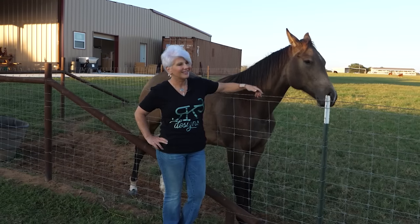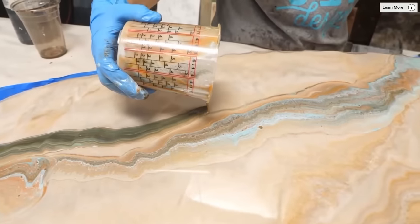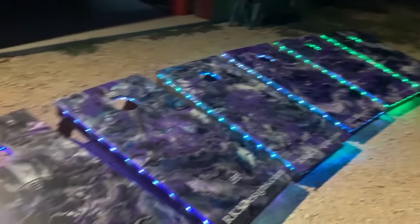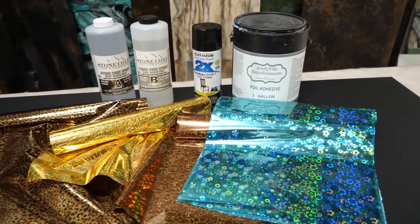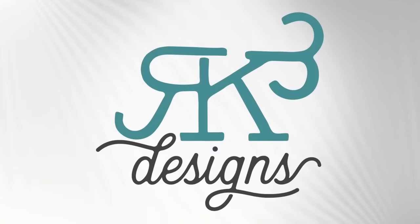Come to the ranch and join the RK3 Designs family — come pet a horse, learn epoxy, and make new friends. Hey guys, do you want to learn how to make some of the coolest finishes with some of the neatest products? Stay tuned and enjoy the video.